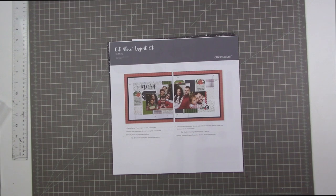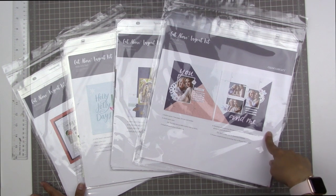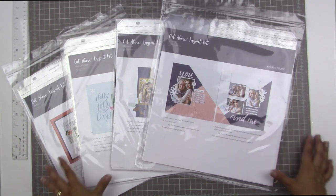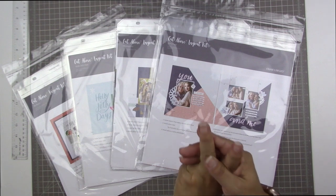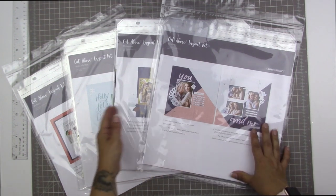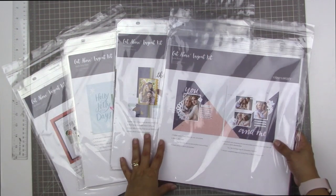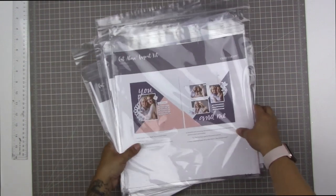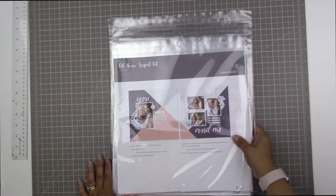So that's what you get in the Be Merry kit. Probably the biggest request I get on my channel is for more double-page layouts. I do have a playlist of all layouts that are either double-page or multiple-photo layouts, and I will link that playlist right here in a card. What I plan to do is each month use one kit as a jumping-off point for two double-page layouts, so you can expect two double-page layouts from me each month for the next four months. Make sure that you check out Close to My Heart's Craft with Heart kits by following the link in the information section below. Take care and have a really great scrappy week.